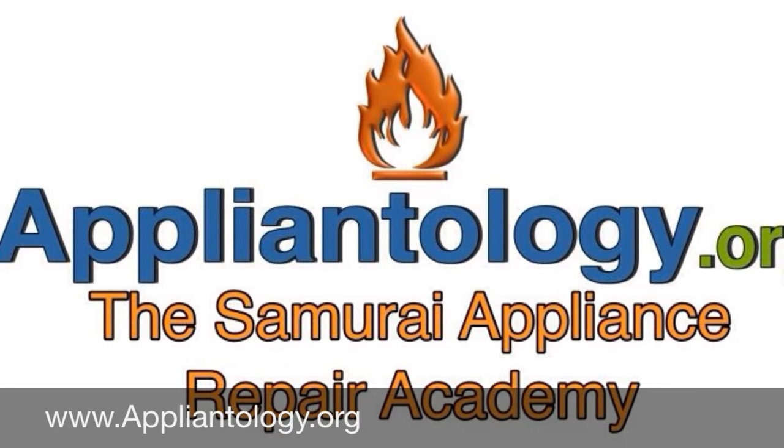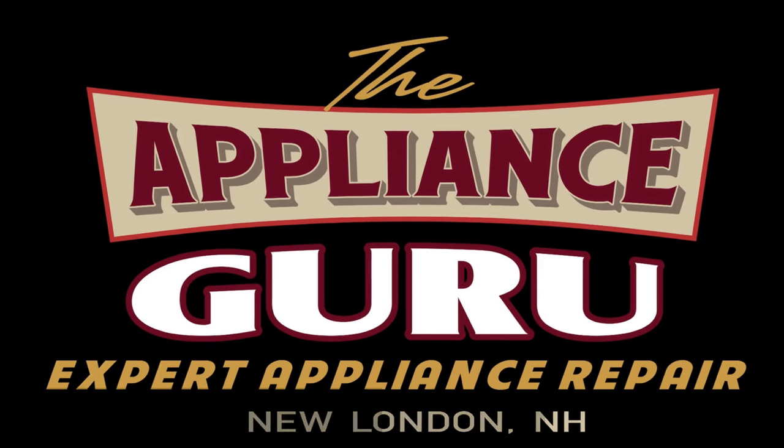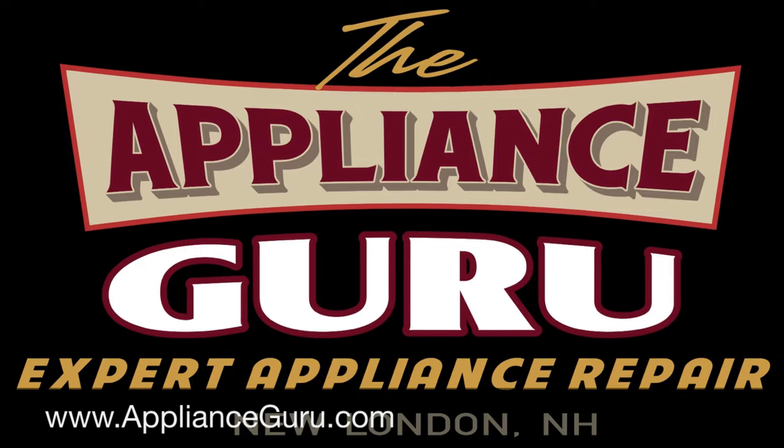Get free appliance repair help and order parts at Applientology.org. If you live in the Kearsarge Lake Sunapee Region of New Hampshire, call the Appliance Guru for expert appliance repair service.